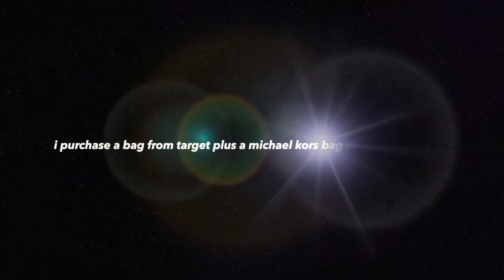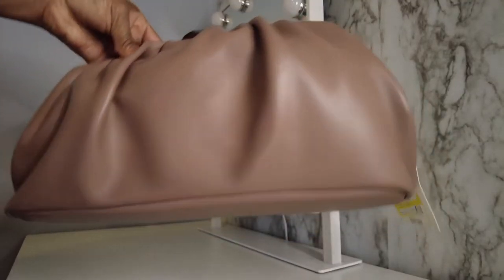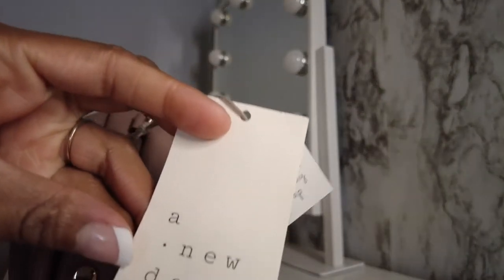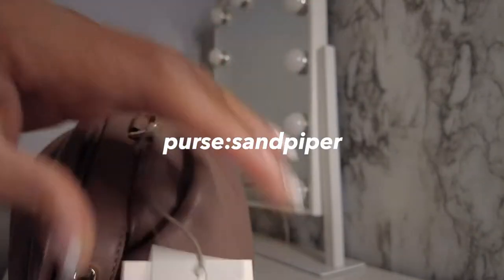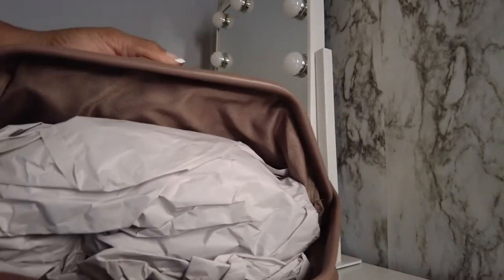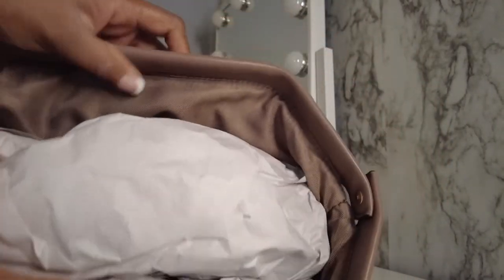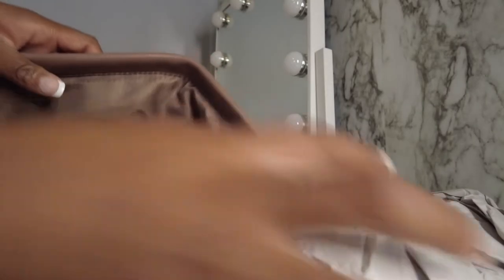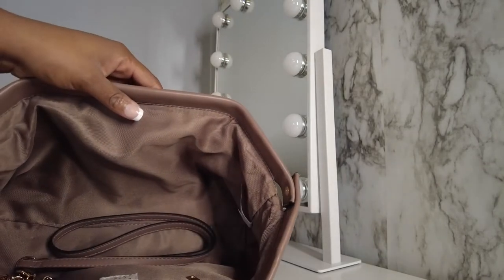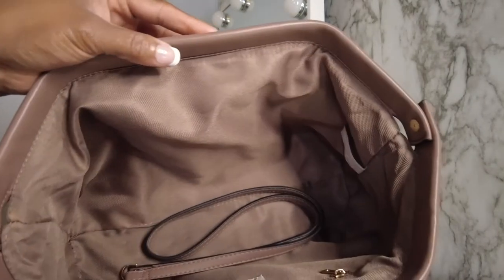This is from A New Day, from Target. It was $14 but the original price is $28. I want to show y'all the inside — it's very, very roomy. I still have stuff in it but I'm going to put the paper bag in there. I just want to show you guys how it looks.